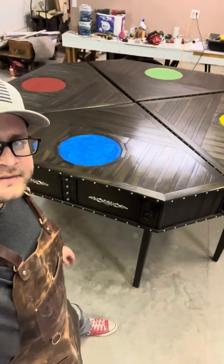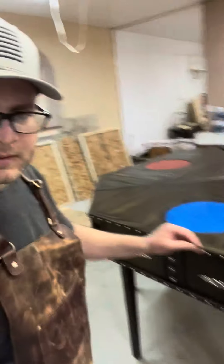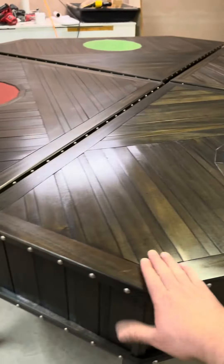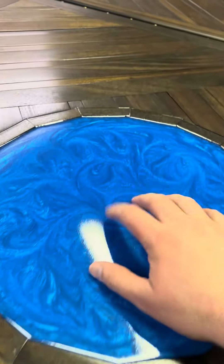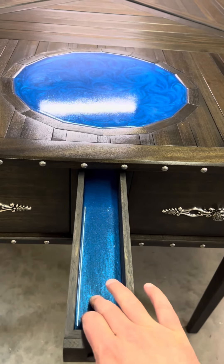Here is the final philosopher's desk — it's the blue resin one. This one, like the others, is African mahogany with an ebony stain. You've got your blue resin pool here and your drawers. I had a little bit of extra resin on this one so I put it inside the drawers.